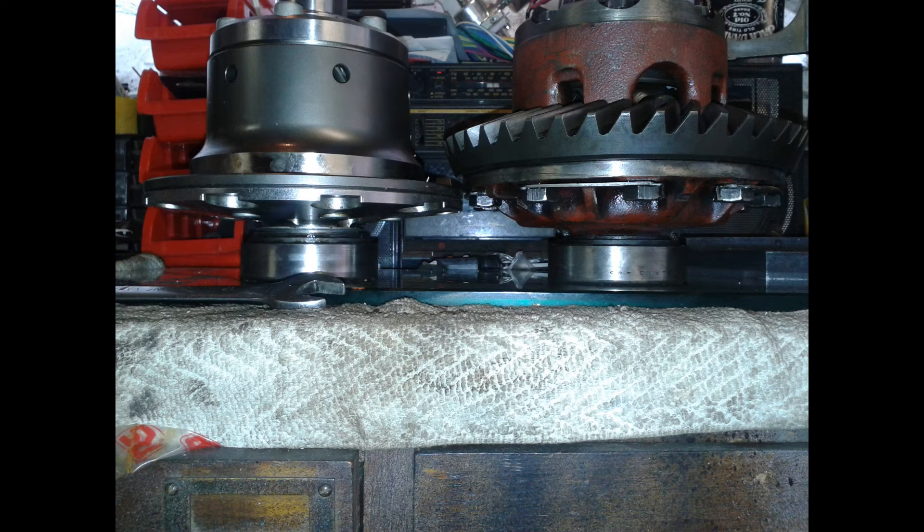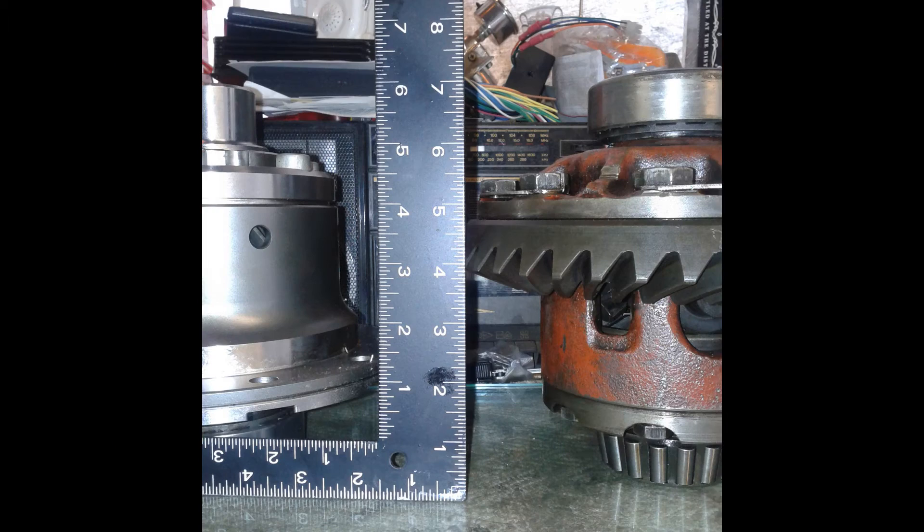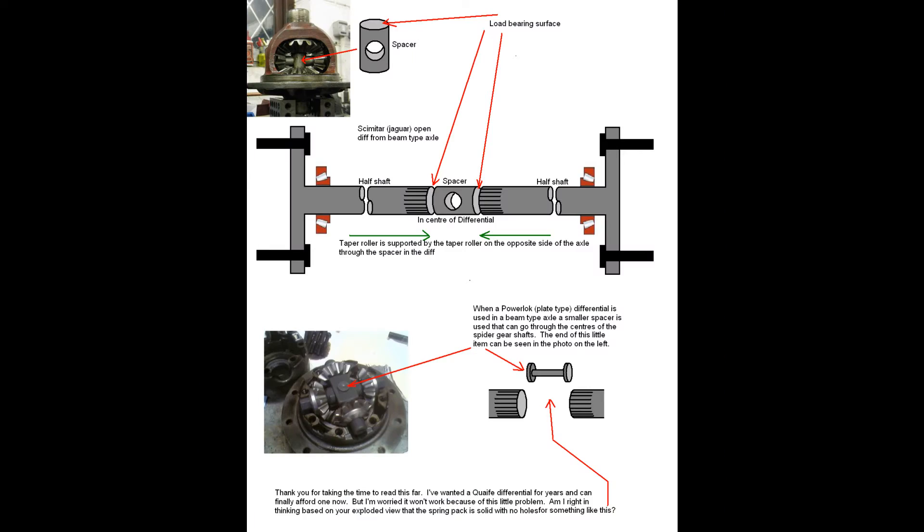Here you can see a Quaife next to a Jag Power Lock plate-type diff. Obviously they're very similar — they fit the same axle. The Power Lock comes out of an IRS axle, so it requires a little insert to be made. So I had Quaife make a similar insert. Here are my drawings which I sent to Quaife so they could make a similar insert to put in the middle of the ATB diff.